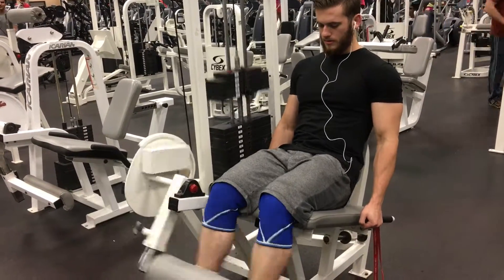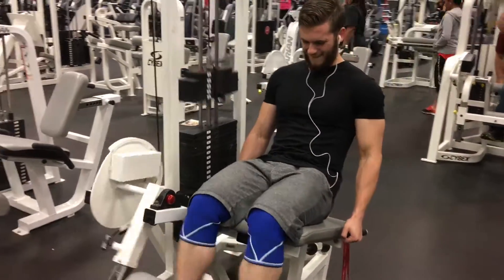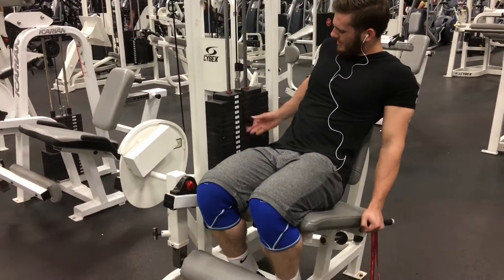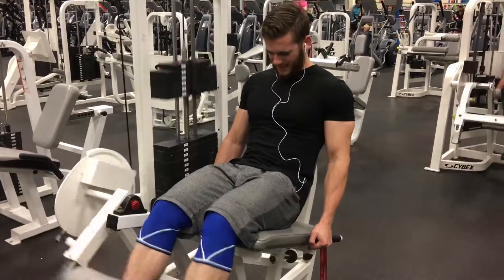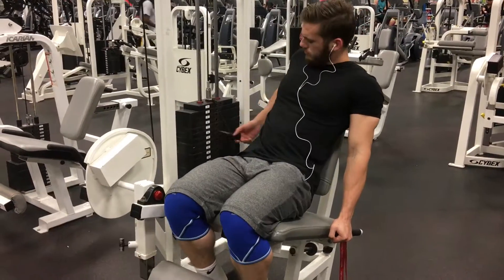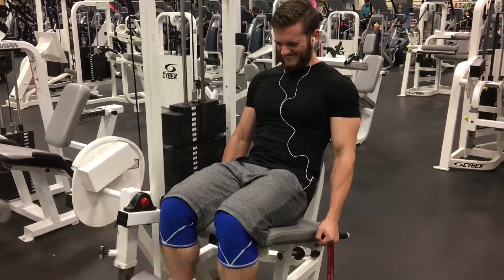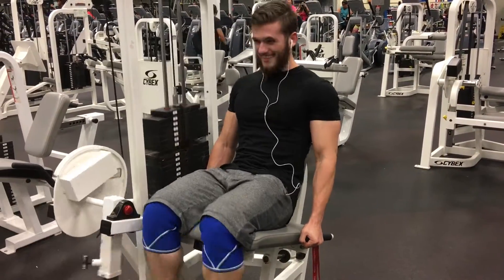This workout is designed for people like myself who have bad knees — I have patellar tendinitis. It's really painful to do squats or even sometimes leg press, so if you have any knee problems, really try this out and see how it feels on your knee.